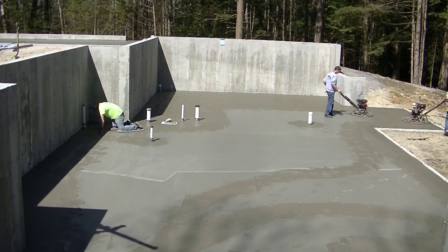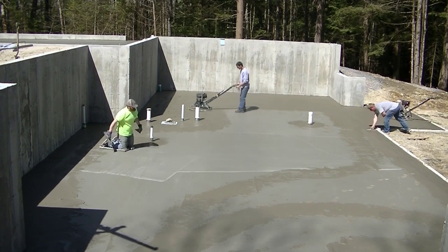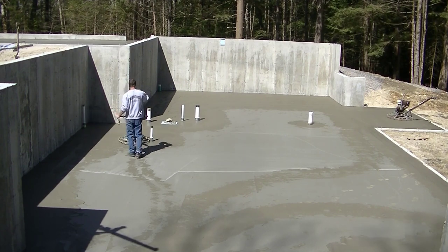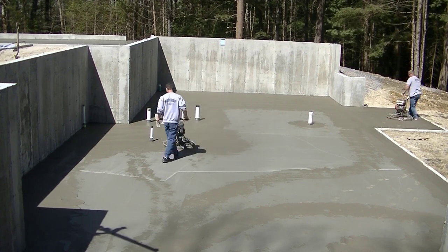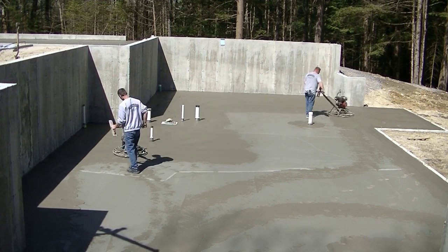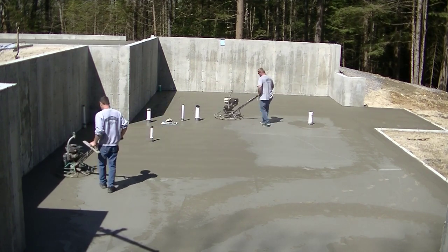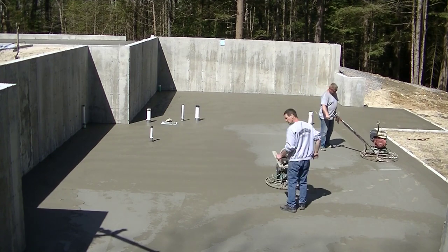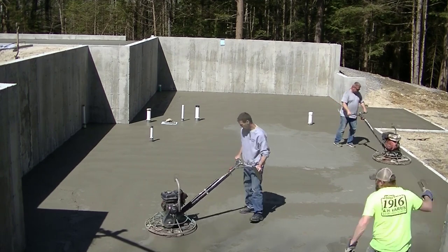We're hitting the part that's drying the quickest first — that's where we start. We didn't start pouring there, we started on this end, but because of the way the sun came up over the trees that part started curing first. I'm just going around hitting the parts of the concrete that feel firmest under my feet, making sure I get that part done first before going back for the softer section. That helps keep you ahead of the game so you don't get behind on these floors.